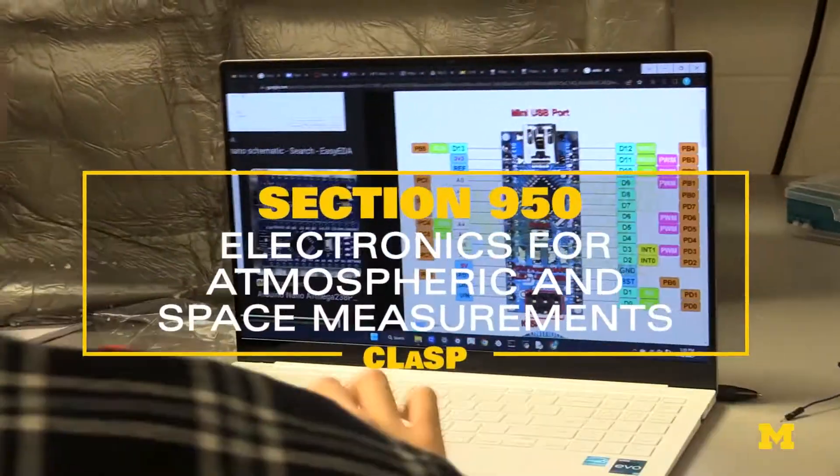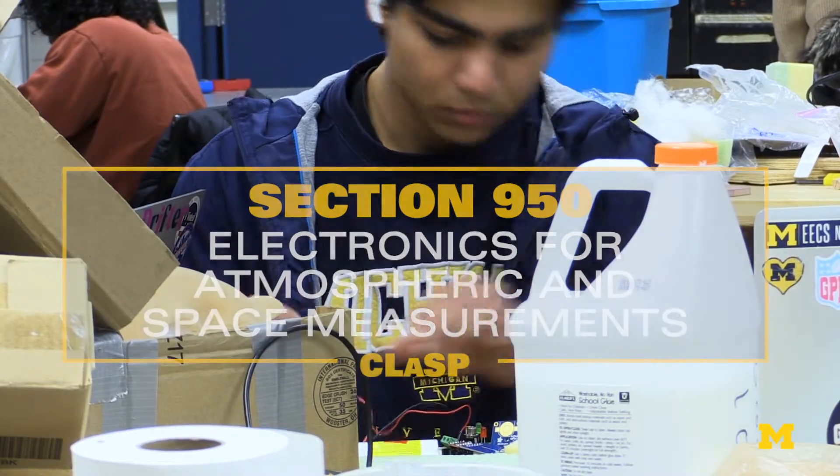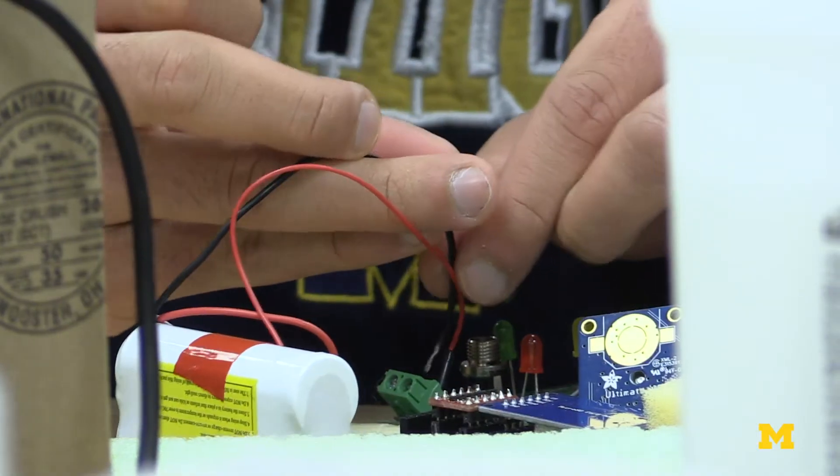This is otherwise known as the balloon section, where we build sensor packages that measure the temperature, pressure, humidity, acceleration, and GPS. Then we put them onto high altitude balloons and they go up to about 30 kilometers altitude.